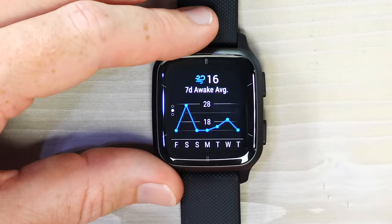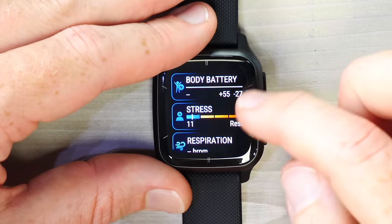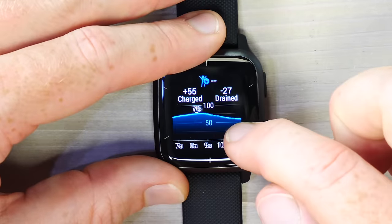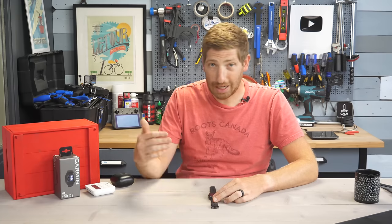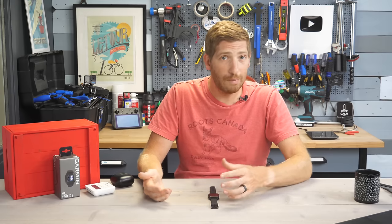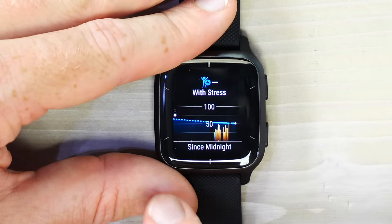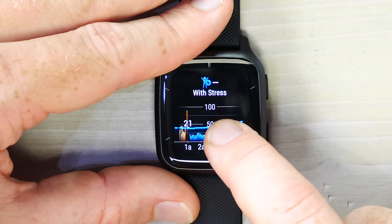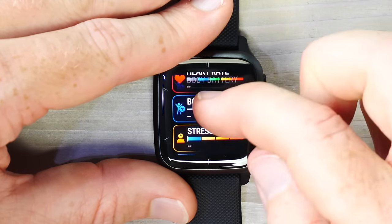Body Battery and Stress are next. Body Battery is essentially what it implies — how much battery your body has over the course of the day. Starting at 76 out of 100 and draining slowly, it would increase if you lay down for a nap. It's a per-day metric, not long-term. Stress shows a similar view: low stress overnight during sleep, some stress in the morning during daily activities like dropping off kids at school.